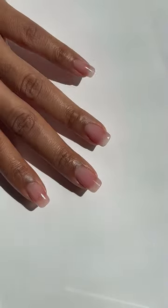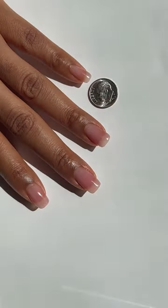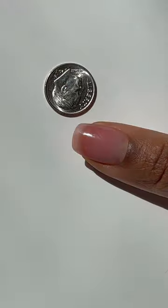Ask your client to send a bird's-eye view picture of the nails with a dime in the shot for scale. Repeat the same method for the thumbs.